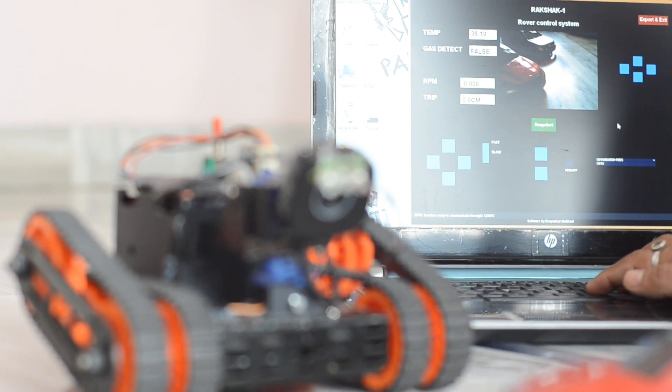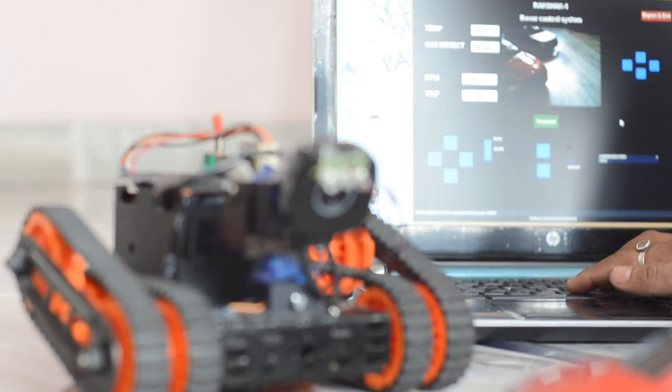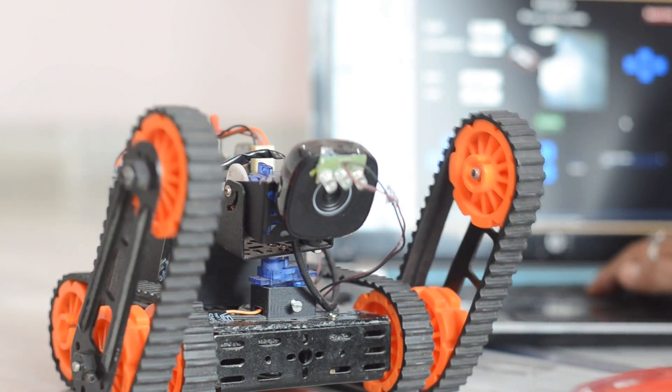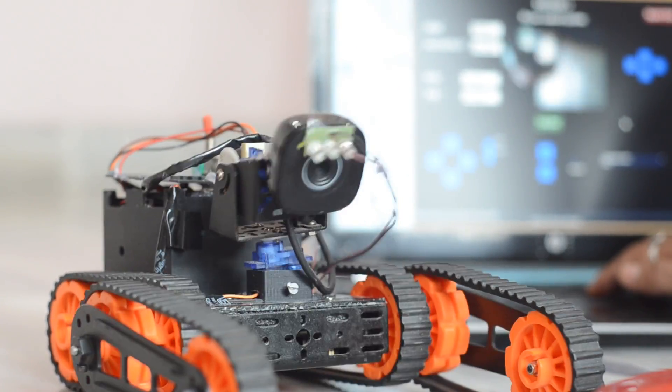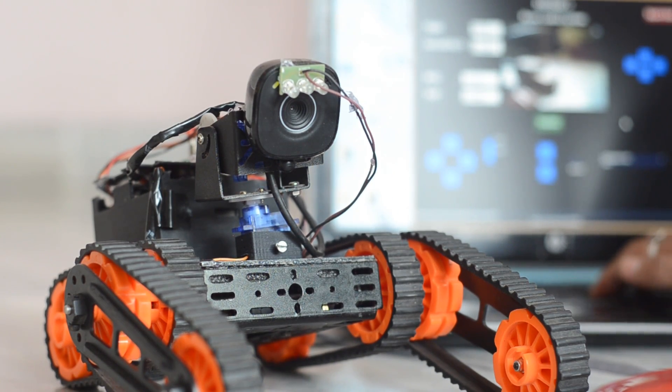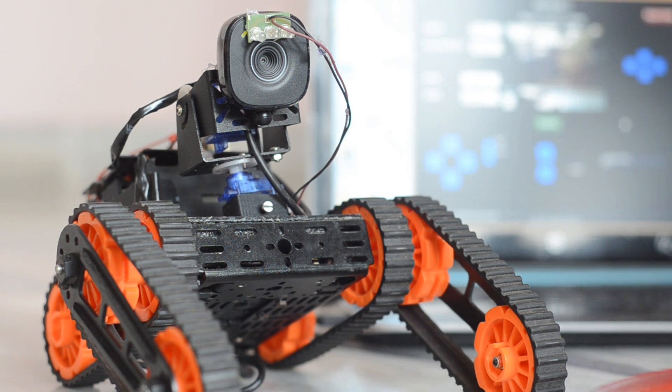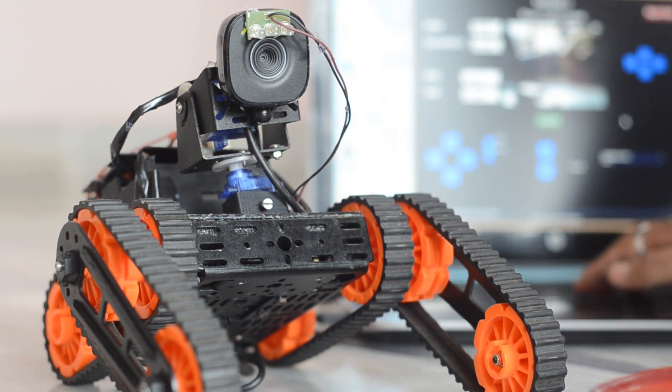The rover can go over hurdles and can ascend and descend stairs up to a certain height using the servo mechanism. The mechanism lets the rover increase its effective length and manage its orientation to overcome difficult terrain. The mechanism is controlled by sending wireless commands from the graphical user interface.